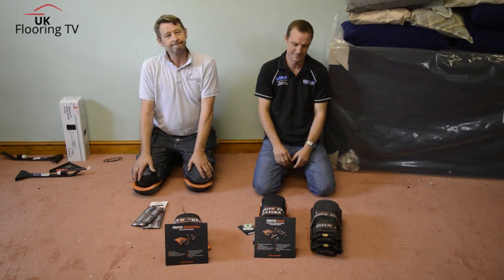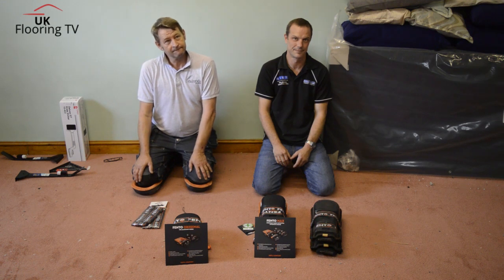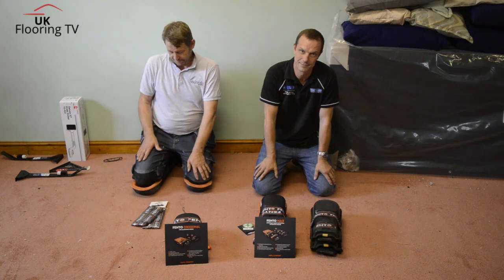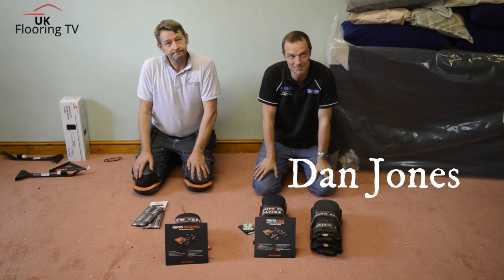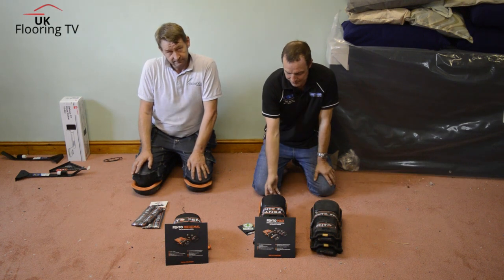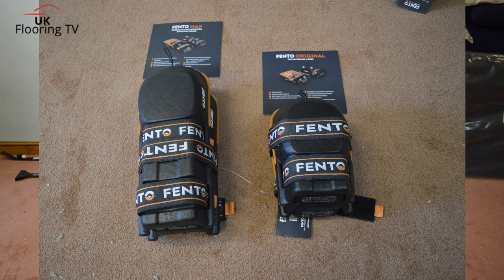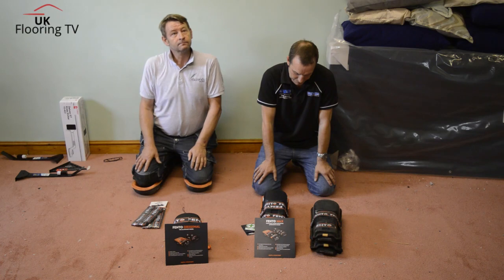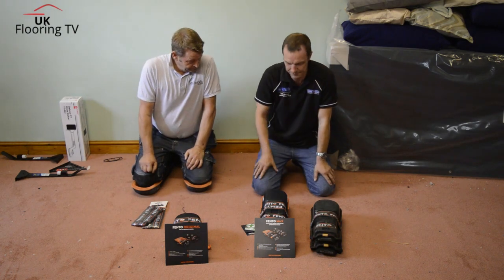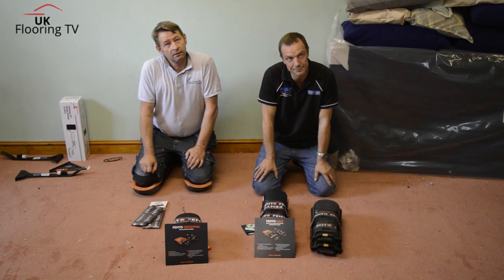Brian King from UKFloy TV here. We're over in Telford at Peter Jones Carpets and Beds, Dan's shop, and we're joined by Darren Ash. Today we're doing a review on Fento Knee Pads. Oscar Frederick from Fento over in the Netherlands got in touch and asked if we'd do a review — they sent us a couple of pairs to keep, so we've decided to give them away. You two use Fento, don't you?